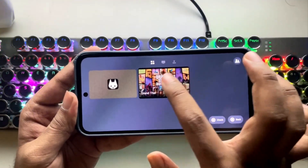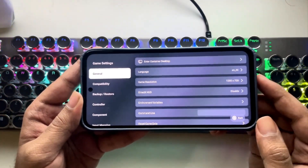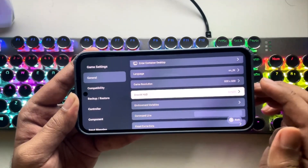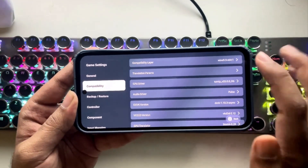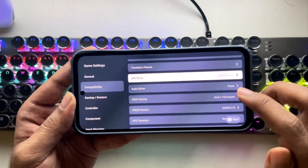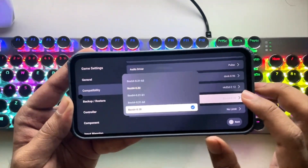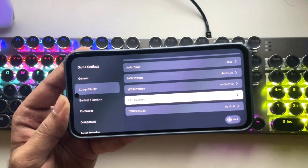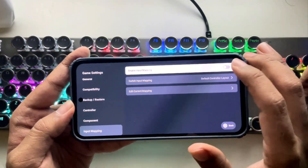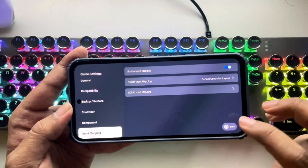Now let's open GTA V. Go to Settings, then Game Settings. In General, set game resolution to 600p. DirectX HUD is set to Simple. Now go to Compatibility — the Y9.5 layer is already set. In GPU Driver, set it to System Driver. In DXVK version, set 0.96. In CPU Translator, set Box64 version 0.32 or 0.28. That's it. Also in Input Mapping, make sure to enable it — both layouts are already set, and you can even customize the current key mapping as well. Now get back.